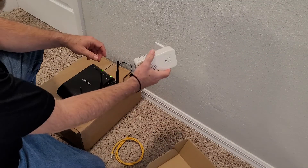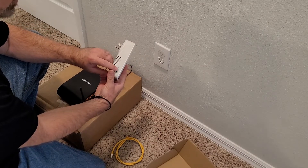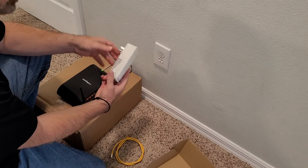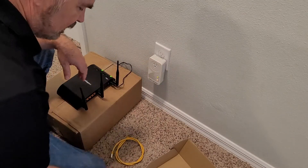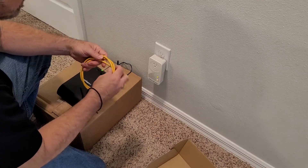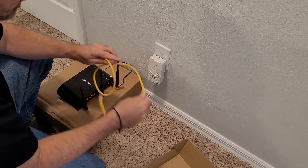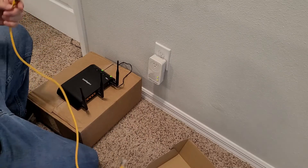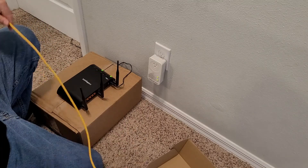The good thing about these is they don't require a whole bunch of programming, although there is a little button on the side that you push to synchronize the encryption. I don't know if the encryption has an effect on the speed or not. I would think if you're just in a standalone house it wouldn't be that big of a deal, but it never hurts to be too careful when it comes to data security.